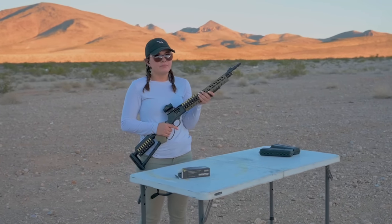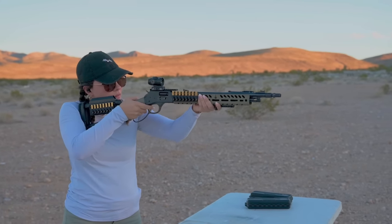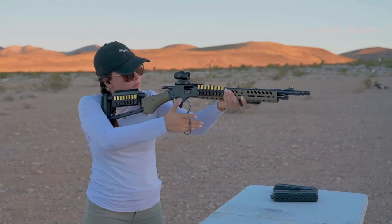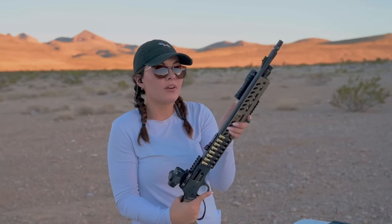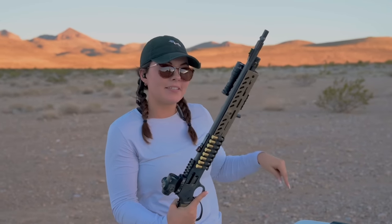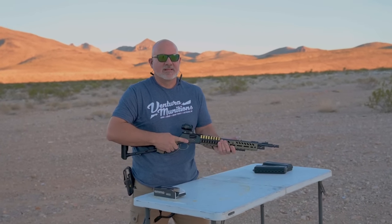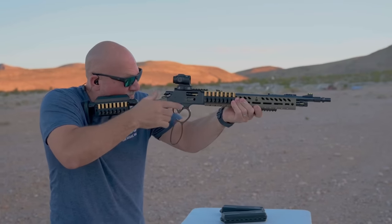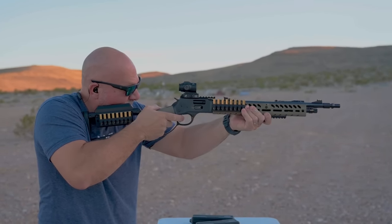Jade is up now running the .38 Specials. Her take: like Roger said, it got softer, so overall it's really good and she's excited to see how it is with the suppressors. Then John gives it a whirl with the .38 Specials — his verdict: very nice, super solid, and fun to shoot.